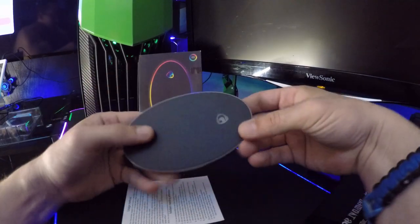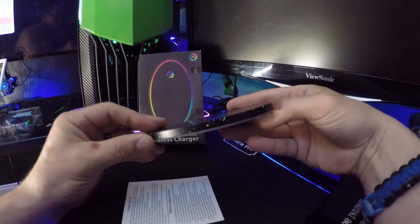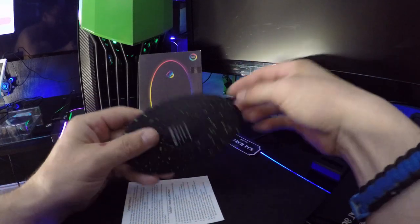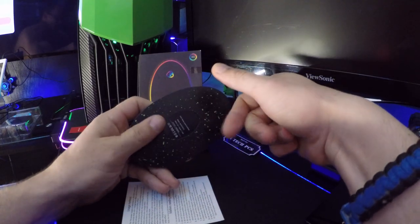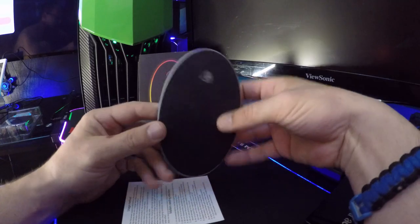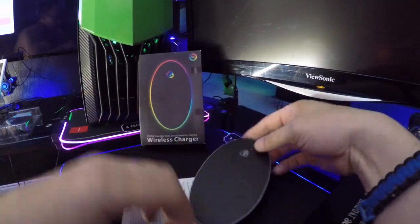It feels like it has metal in it — feels like metal. And that side's plastic. All right, well let's plug it up.